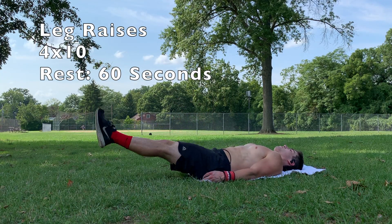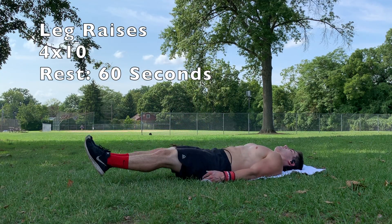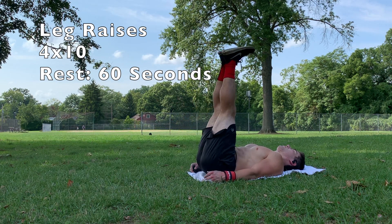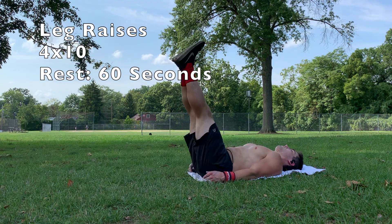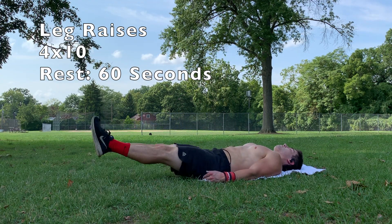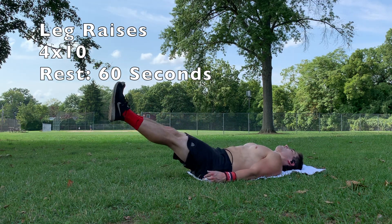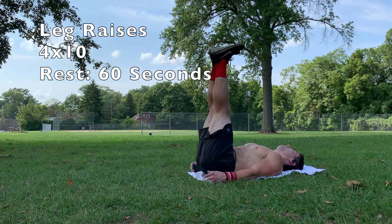Kicking off the core routine, we have regular leg raises. On these, it's very, very important to keep that core tight and in posterior pelvic tilt — as you can see, my entire lower back is touching the ground. The reason I stress posterior pelvic tilt so much is because on many more advanced skills, such as the planche, it's very, very important to maintain posterior pelvic tilt.